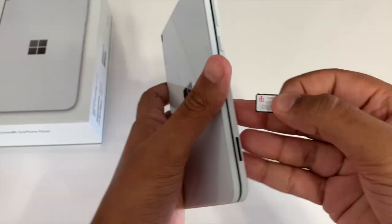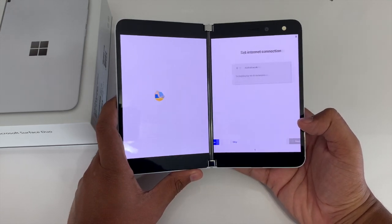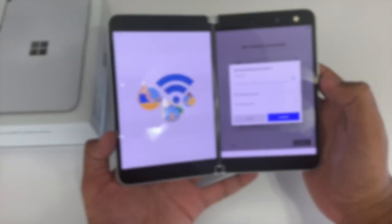Here's me putting my SIM card inside. Now we'll get connected to Wi-Fi, just as you would on any other device.